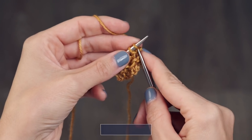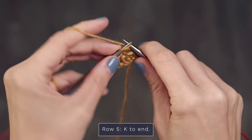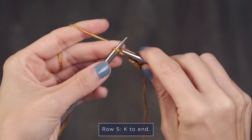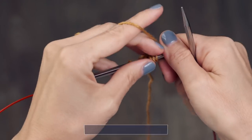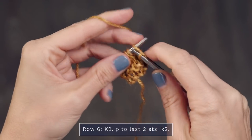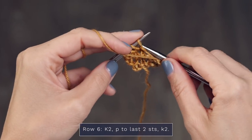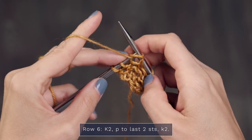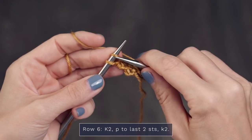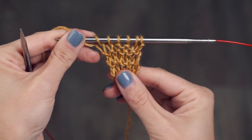Let's move into rows five through eight of this section. Row five is another easy row — just knit every stitch across, then turn. For row six, you're going to start by knitting two, then bring your yarn to the front and purl across your row until you have two stitches left. Put your yarn to the back and finish by knitting two. It should look like this, then turn.